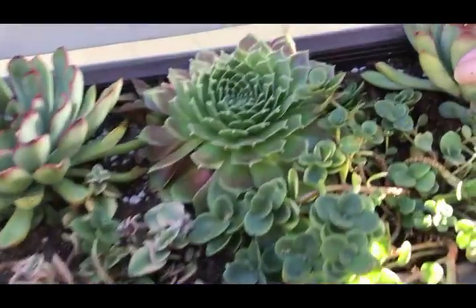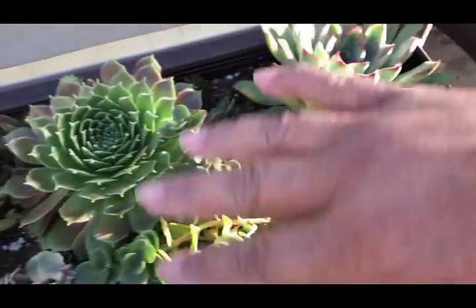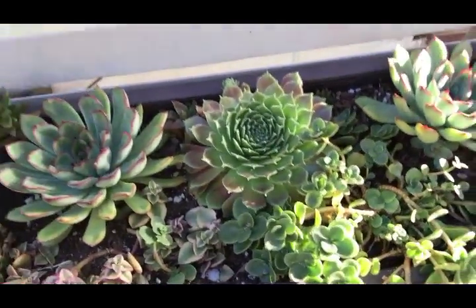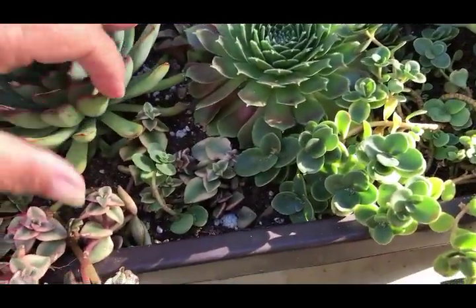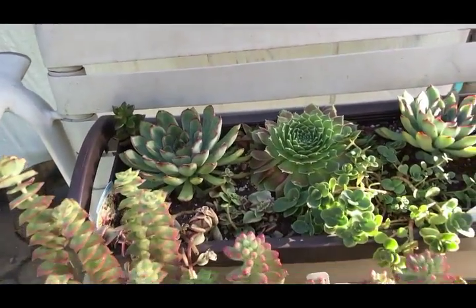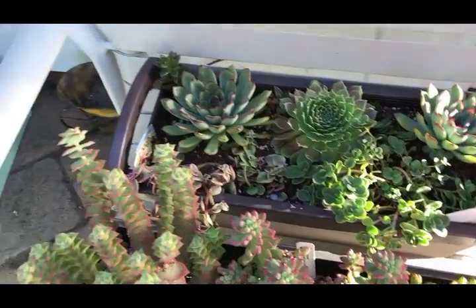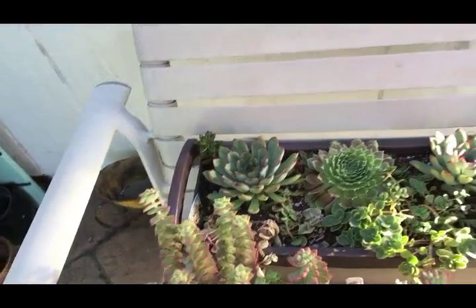My polydontis right here - there's another baby that wants to come off the mother, and so is this one, but they're still too young. I'm not going to pull them out until they're actually sticking up above the mother plant.